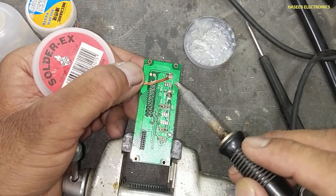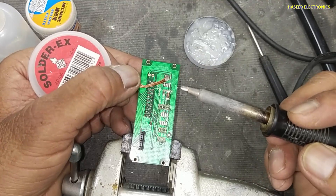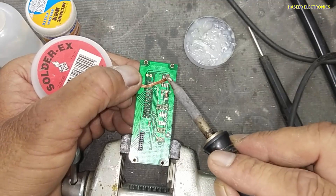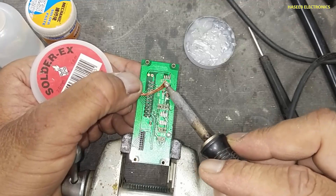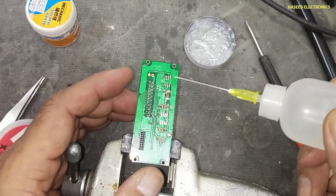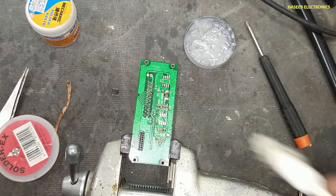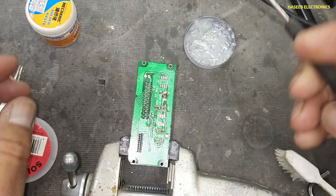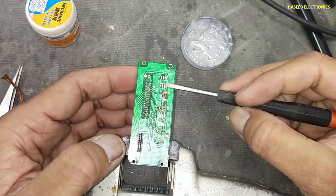Apply flux to the desoldering wick — desoldering braid. Heat up the soldering iron at 380 degrees. We will heat up the braid for a very little time. Just clean it, then apply isopropyl alcohol and clean it.